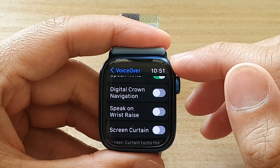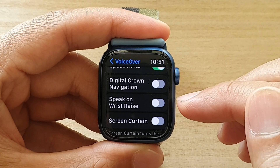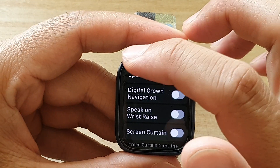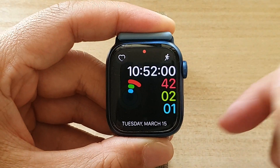Hey guys, in this video we're going to take a look at how you can enable or disable voiceover speak on wristwatch on the Apple Watch 7. So first let's go back to your watch face by pressing on the crown button until you get back to your watch face.